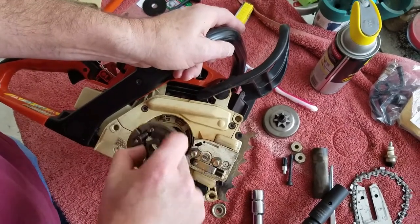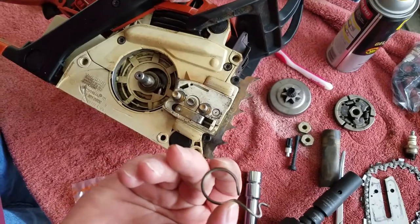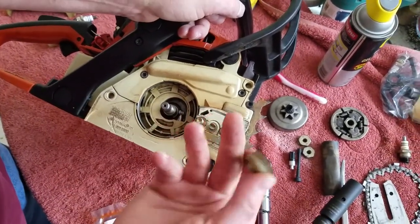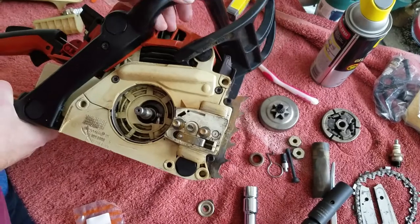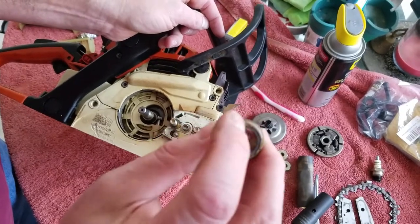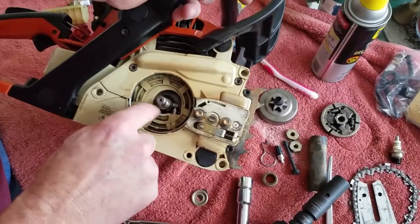I took the clutch off and noticed this worm gear was just sitting there - it wasn't supposed to be sitting there, and there was no washer on it. My other 034 has a washer that goes over top of the worm gear. What happened was, while the clutch was spinning around, the worm gear was going up and hitting it, wearing that plastic away. That's what wore away enough so the drive just came right off. I found pieces of plastic down in there and had to clean it all out.